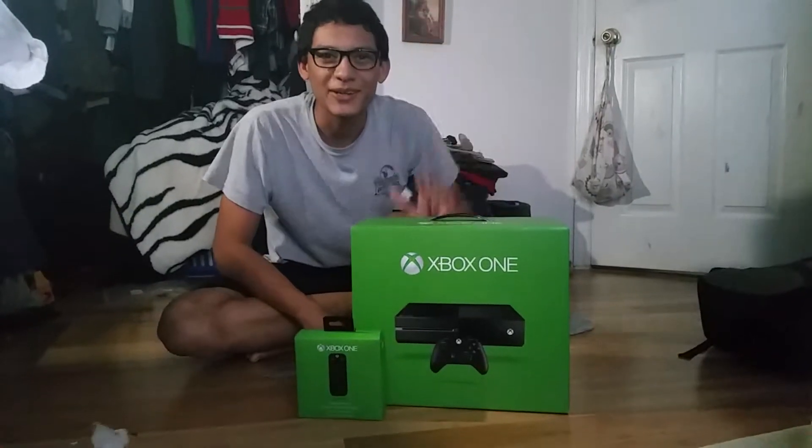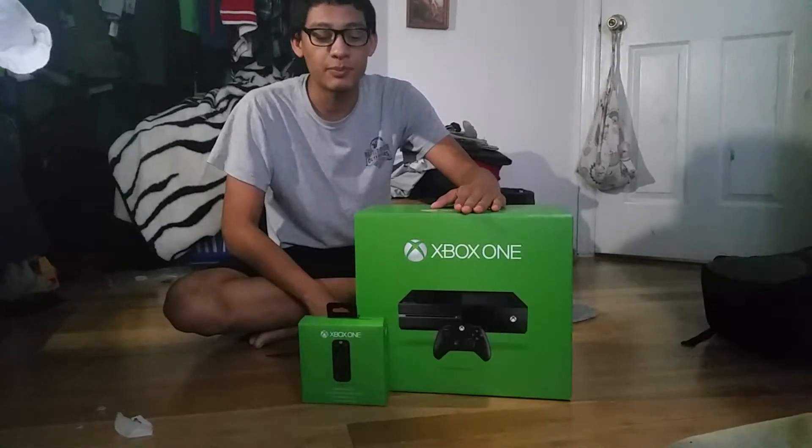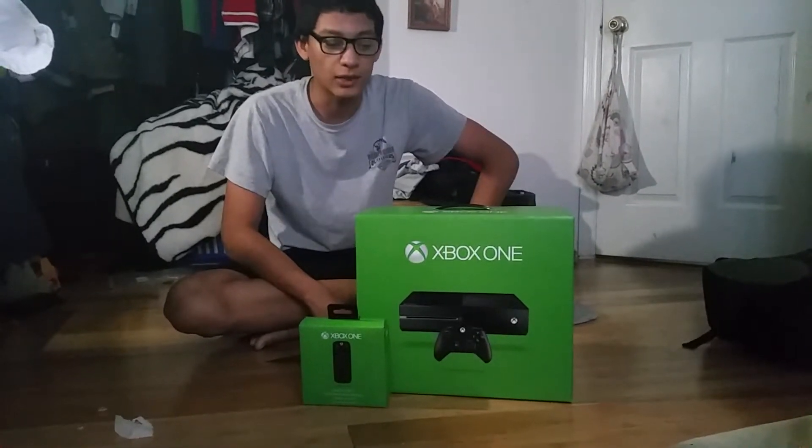Hey guys, it's Jimmy here. I bought a brand new Xbox One from GameStop because the previous one was broken — it was defective.